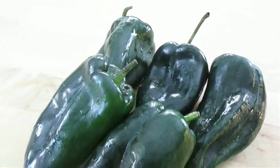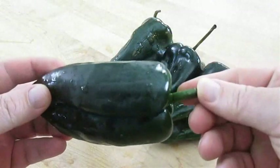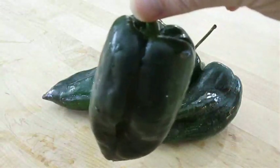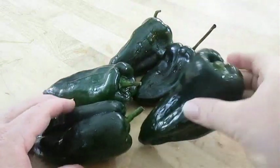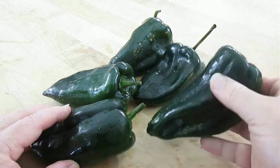Here I've got several medium-sized poblano peppers. One thing that makes this recipe easier is if these peppers have a stem attached so we can dip them. If they don't, they can cause a problem. You can still use them, but it's easier with the stem.